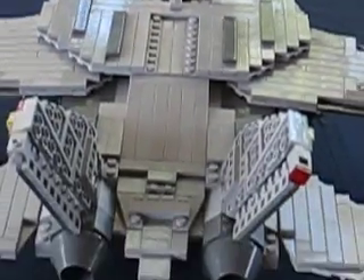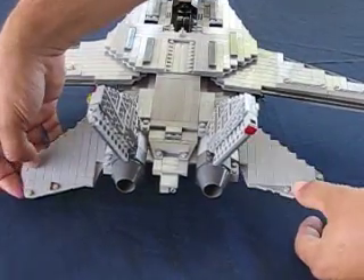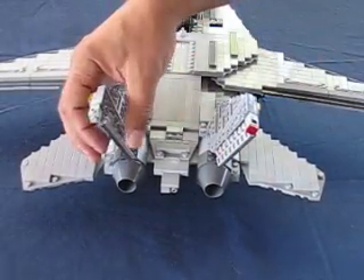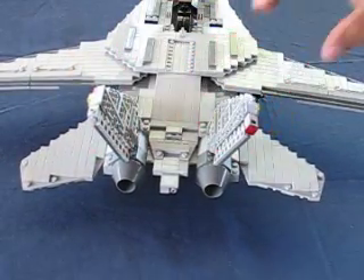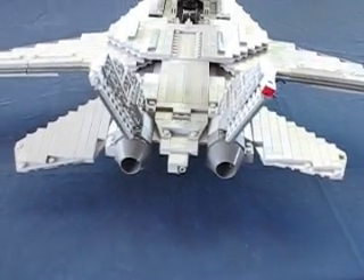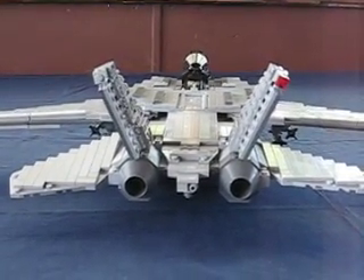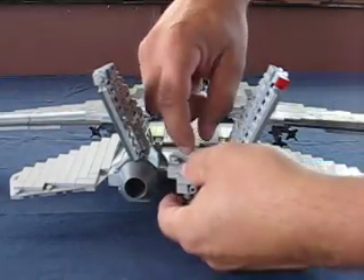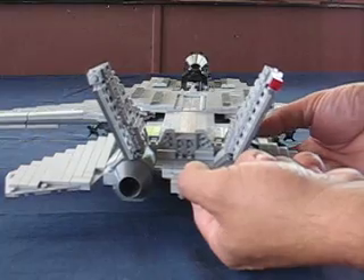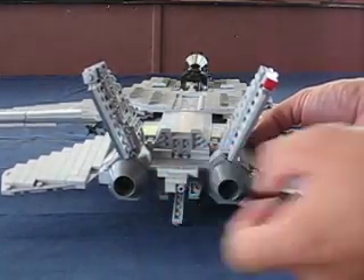If we get down here to the rear control surfaces — both the elevators work, of course. Both rudders work as well. And if we get just a little lower, the tailhook and both airbrakes also work. That's the upper airbrake there, and the two lower ones. And, of course, the tailhook comes down.